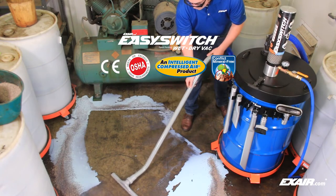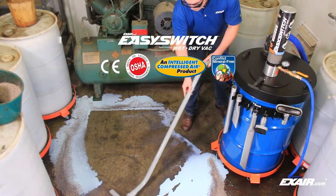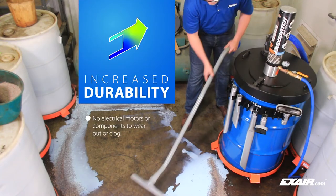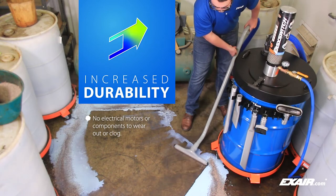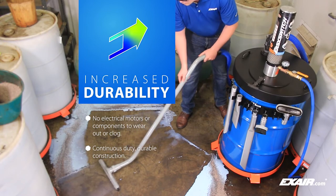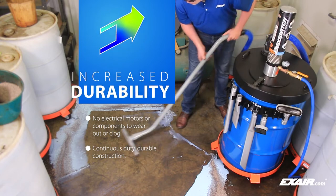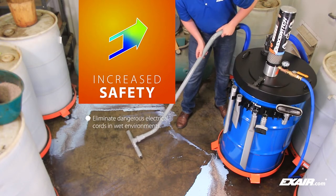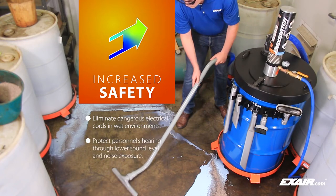Like all of Xair's industrial vacuums, the Easy Switch excels in manufacturing environments because it is powered from a source of compressed air and has many advantages over electric shop vacuums. Increased durability — there are no electrical motors or components to wear out or clog. Xair vacuums are immune to continuous duty or high-frequency on/off cycling which burns out electrical motors. Increased safety — eliminate dangerous electrical cords in wet environments.